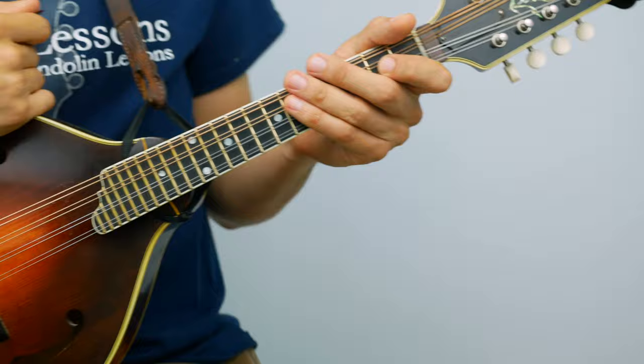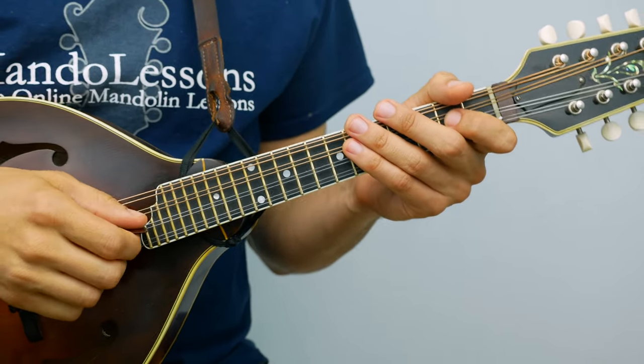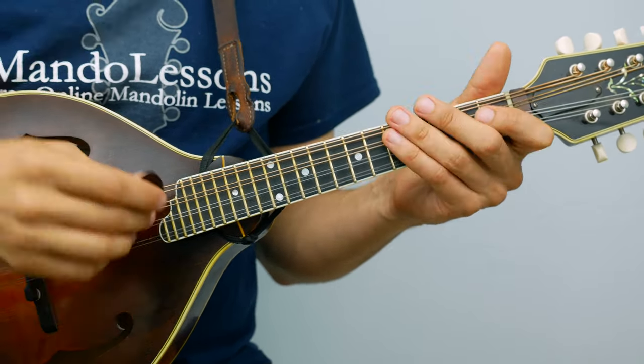So let's get back to the music here. I'll play through it once and then break it down into sections. Drowsy Maggie, Irish Reel.